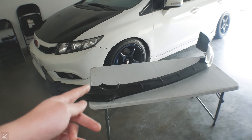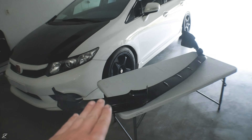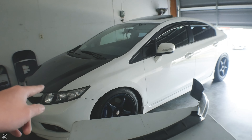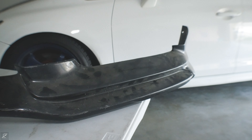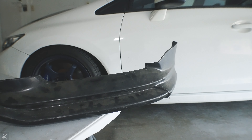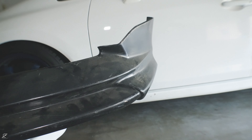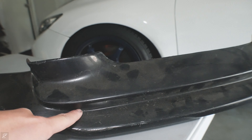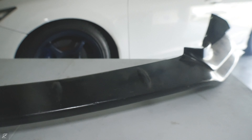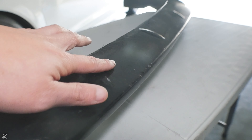This lip does not fit the USDM bumpers. Let's dive in and I'll show you guys more details on this intricate front lip for the civic. As you can see, the front lip has a lot of curvature to it — I like the profile. This front lip is very aggressive; it does flare out towards the edge on both sides, and there's this indentation going down here.